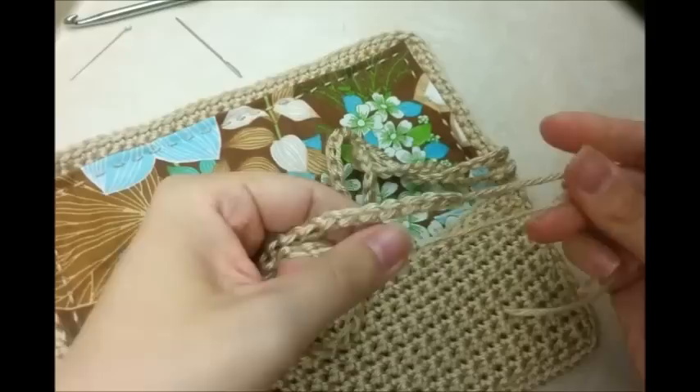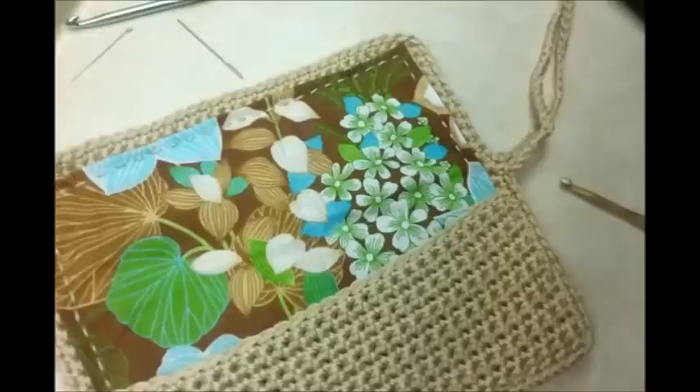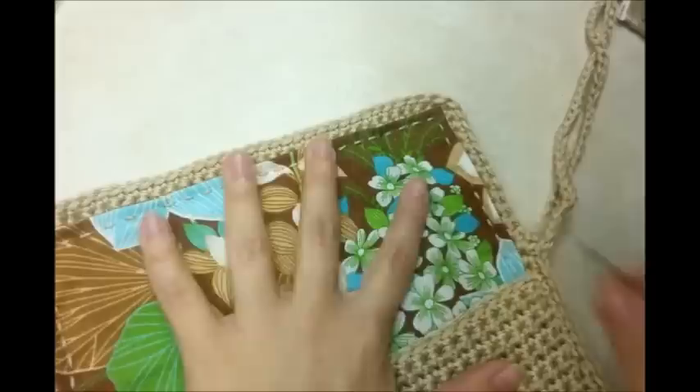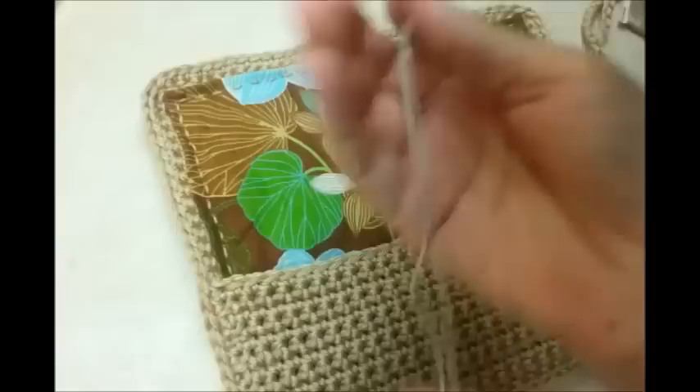I went ahead and tied off, and I'll do something with these strings here in just a little bit at the end - for now you can just leave them. Now you want to get either your threaded needle or your embroidery thread, whichever one you used. Go ahead and load up your needle with whatever thread you're using. Now we're just going to sew, making little needle slots. Put a knot in the end.